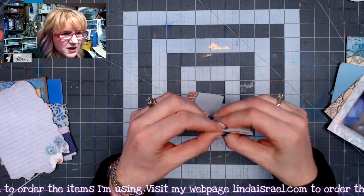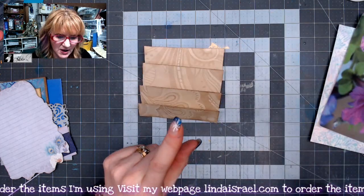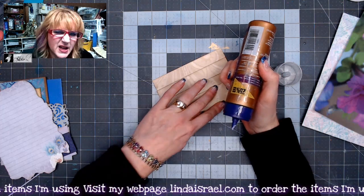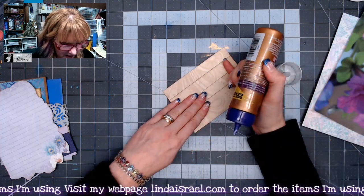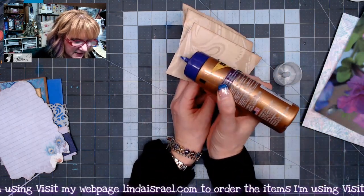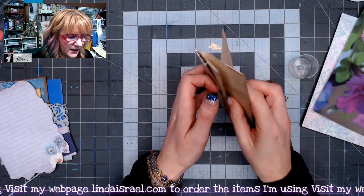Since I'm using scrapbook paper it's relatively thin. I took some distress ink and went around the edges. Now I'm going to glue this — I want to glue underneath these steps so it's a little bit flatter and keeps its shape. I'll go to the back side and fold each one and glue it in place. I'm using Elmer's tacky glue, just a very small bead — you don't want too much.